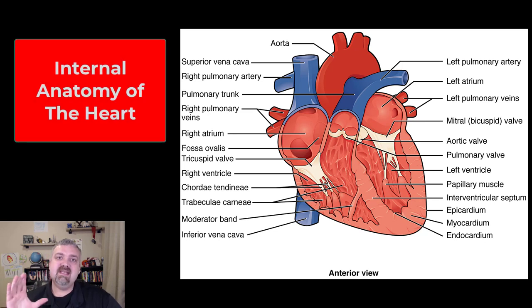Hey everybody, Dr. O. In this video, I'm going to cover the key internal structures of the heart, and then in the next video I'll cover the path that blood takes through the heart.